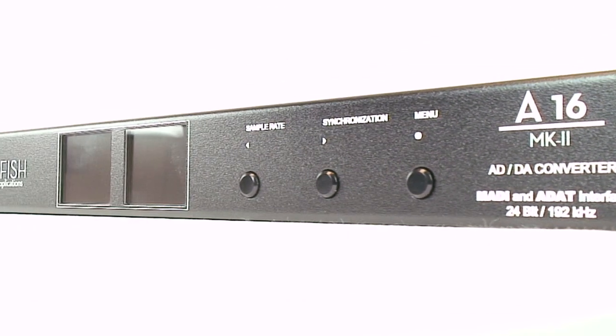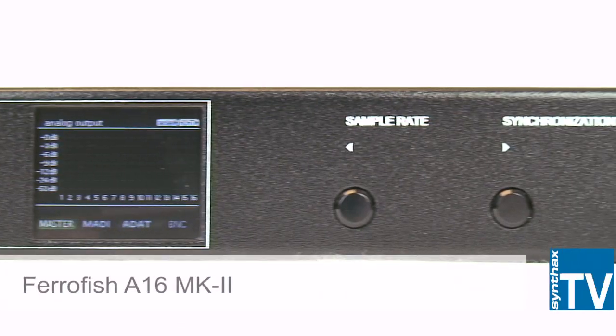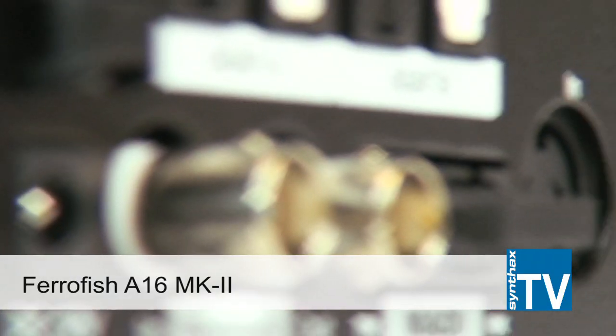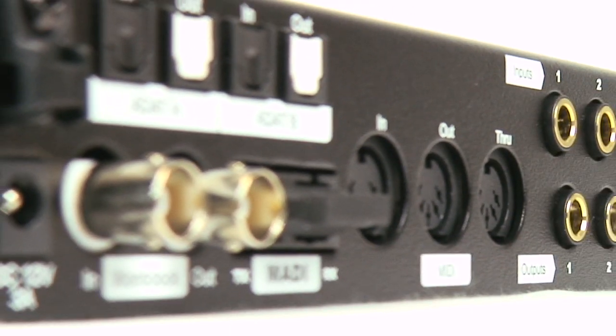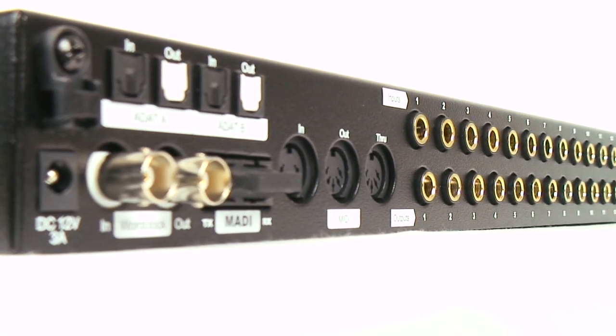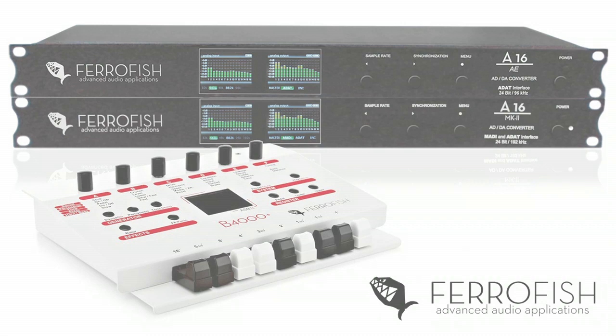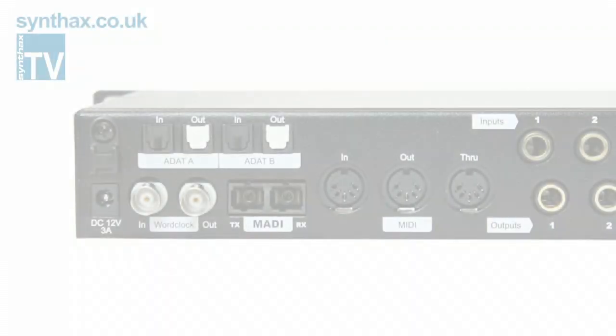The A16 Mark II is an analog to digital and digital to analog converter from the German company Ferrafisch. This relatively new pro audio manufacturer is starting to build an excellent reputation for quality, feature-packed products at a price point that will meet any budget. So let's take a closer look at the A16 Mark II.